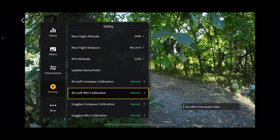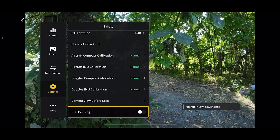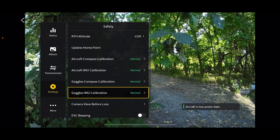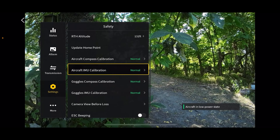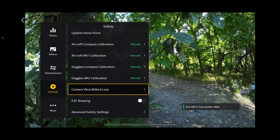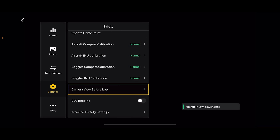Here is where you can calibrate the compass, the IMU, the goggles compass, and the goggles IMU. I've only had to calibrate my compass once, but my goggles IMU I've had to calibrate several times — anytime I go to a different area. Camera view before loss is pretty cool — if your drone crashes or you lose connection, you can watch the last video before it lost signal and that gives you an idea of where your drone might be laying in the grass or in the field.